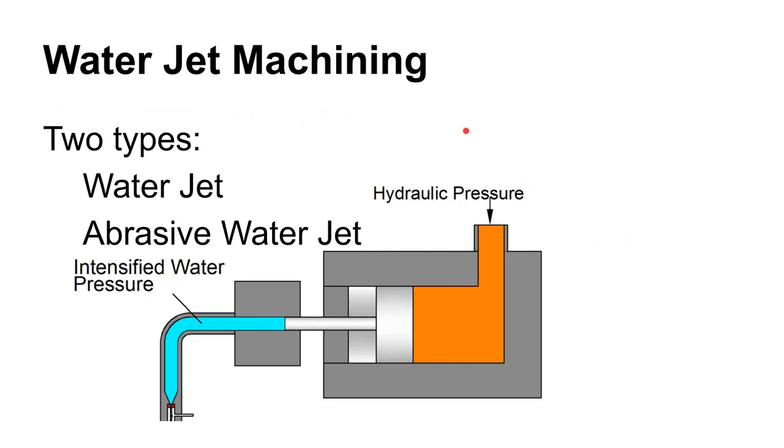Water jet machining — or really abrasive water jet machining, where you add a stream of abrasive particles — is kind of the opposite. A huge number of materials can be cut with water jet machining, making it a really nice general-purpose cutting process. At the heart of water jet machining is a device called an intensifier.